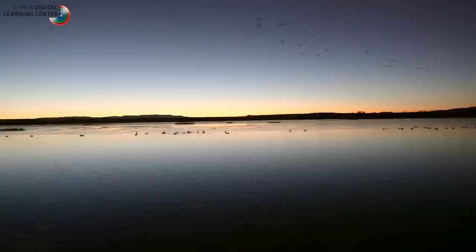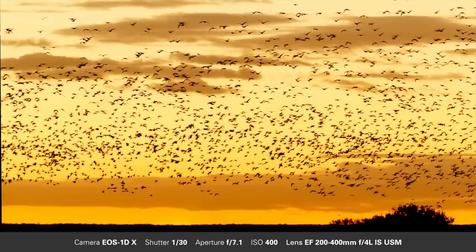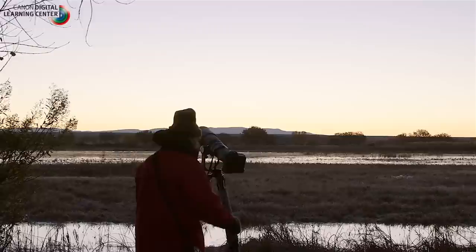Good morning. We're here at Bosque del Apache on a beautiful brisk morning, 14 degrees. And thank God we have no wind. It's pre-dawn and we're hoping to get some nice big blast-offs of snow geese, maybe a few cranes going by.